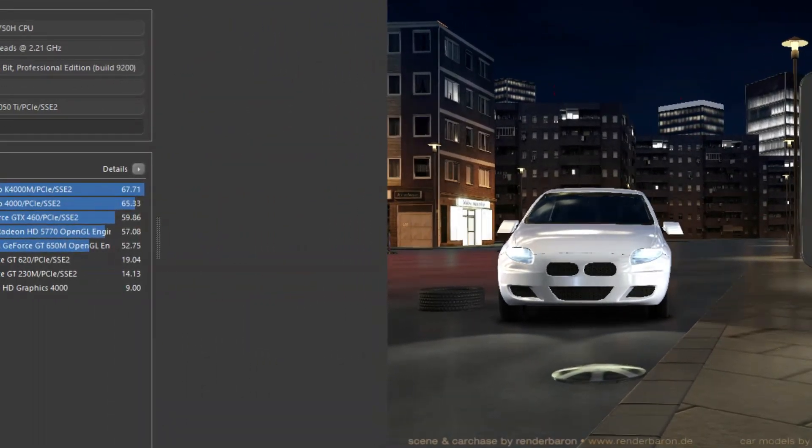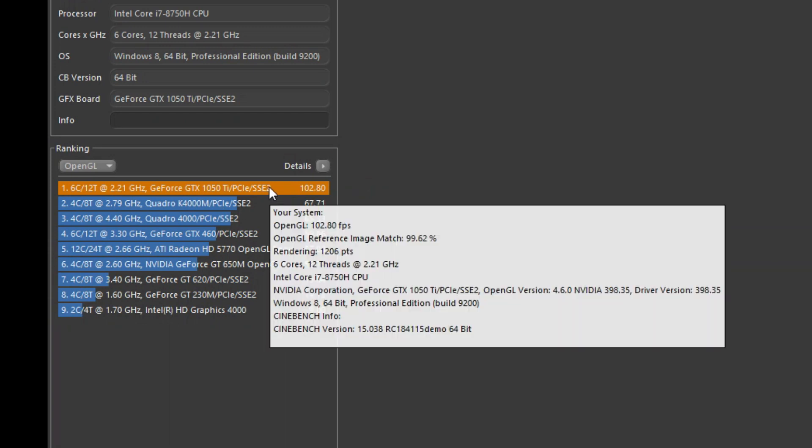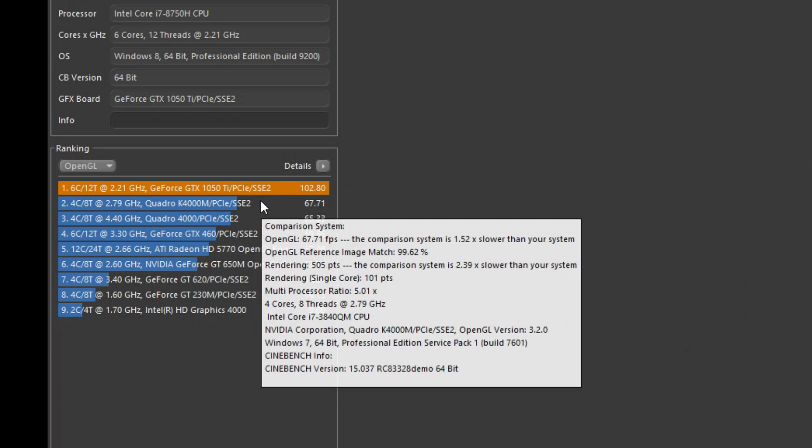Let's take a look at the results — right there at the top of the list at 102.8 frames per second. Very impressive.